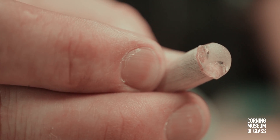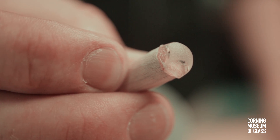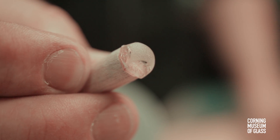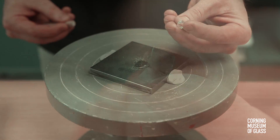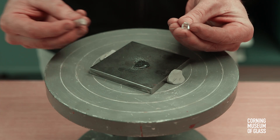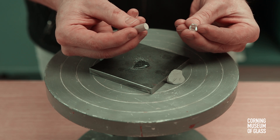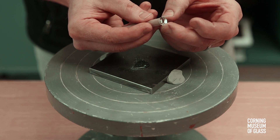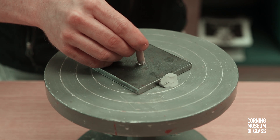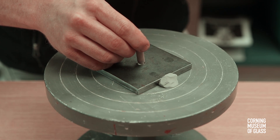Van Leeuwenhoek's most common method for making microscope lenses involved grinding and polishing tiny pieces of colorless glass. He used resin or glue to attach a glass shard onto a stick. Grinding the glass shapes it to match the curvature of a mold.